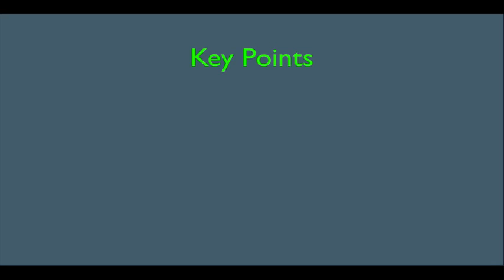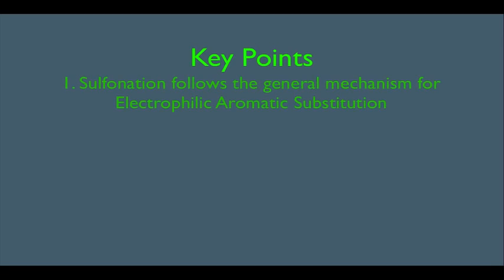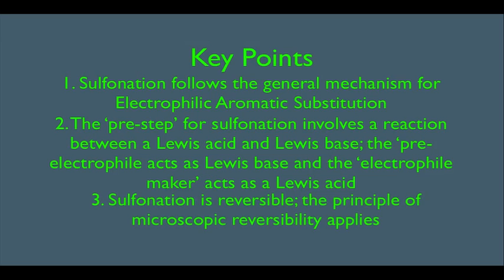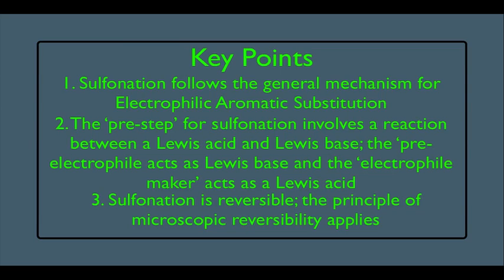In this online lecture, we're going to discuss sulfonation of a benzene ring, and we're going to see that sulfonation follows the general mechanism for electrophilic aromatic substitution. Number two, the pre-step for sulfonation involves a reaction between a Lewis acid and a Lewis base, with the pre-electrophile acting as a Lewis base and the electrophile maker acting as the Lewis acid. Number three, sulfonation is reversible, and the principle of microscopic reversibility applies.